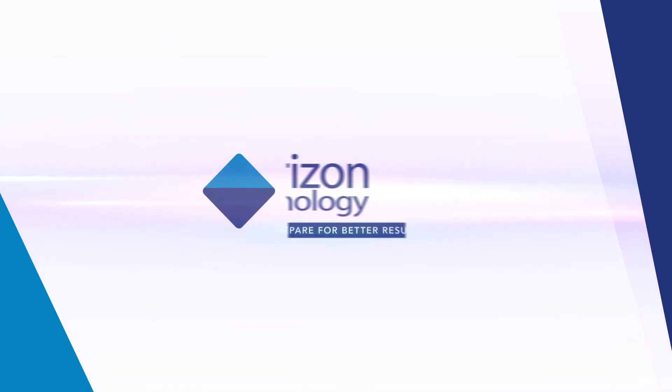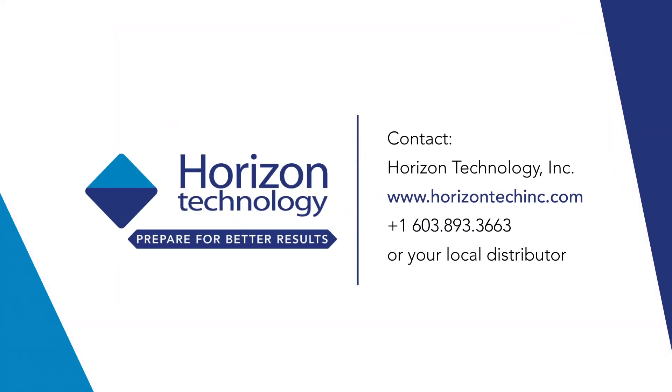For more information, contact Horizon Technology and prepare for better results.